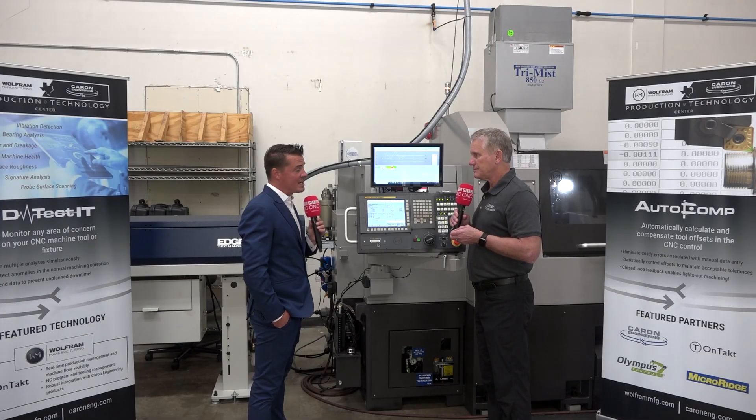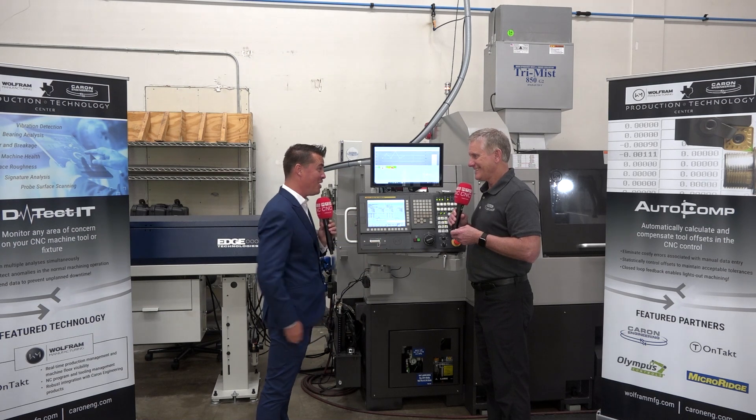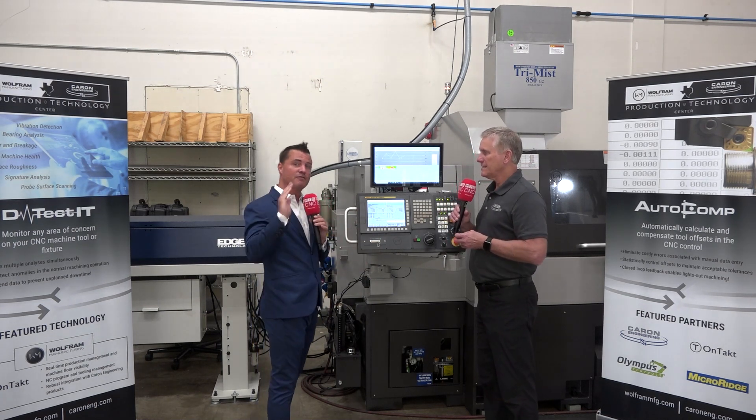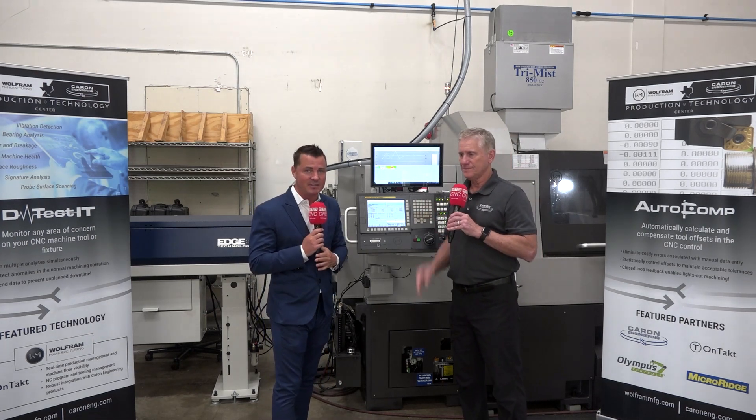Once I start my machine shop and buy my machines, you're the first person I'm calling to make sure they're running okay. Rob, thank you for conveying this information to the audience — guys and gals out there, I hope you've learned as much as I have today.